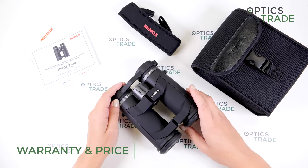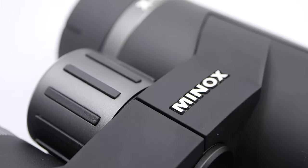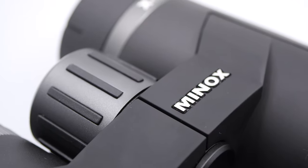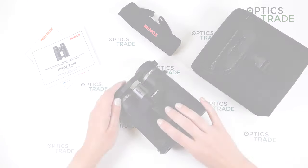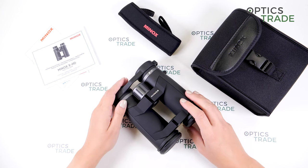Minox offers 10 years of warranty if you register your product on their webpage. These binoculars are currently available for 779 euros at regular price.